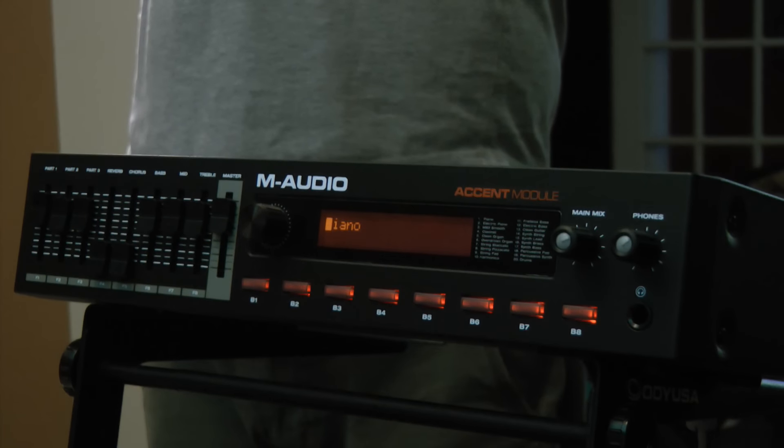Let's give a listen to the M-Audio Accent Module sounds. It comes with all the Air instruments and Sonovox sound sets, so really good stuff.